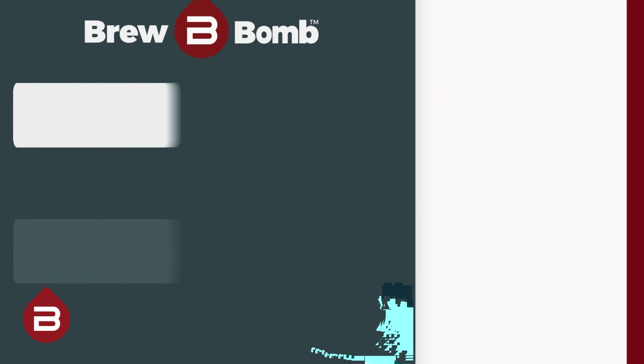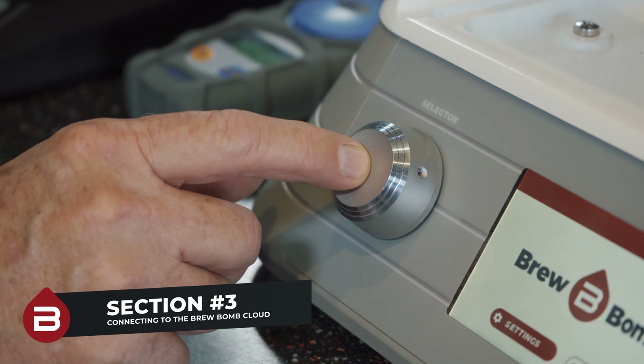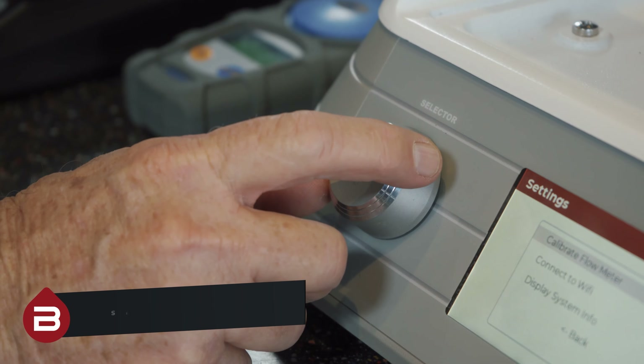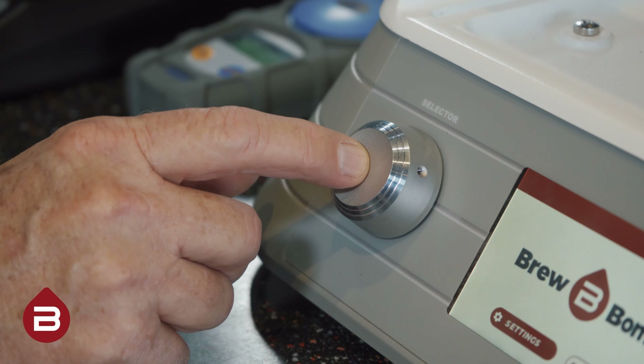Finally, let's get your Ace Brewer connected to Wi-Fi so you can take advantage of the BrewBomb cloud. Using the encoder knob on the left of the front panel, navigate to the settings button by rotating the knob until the button is highlighted in red, then push in to select.